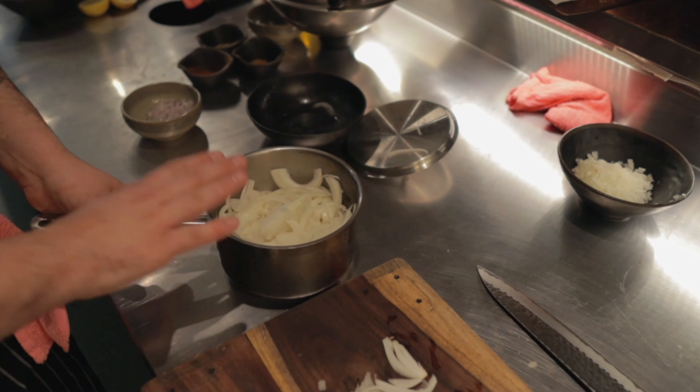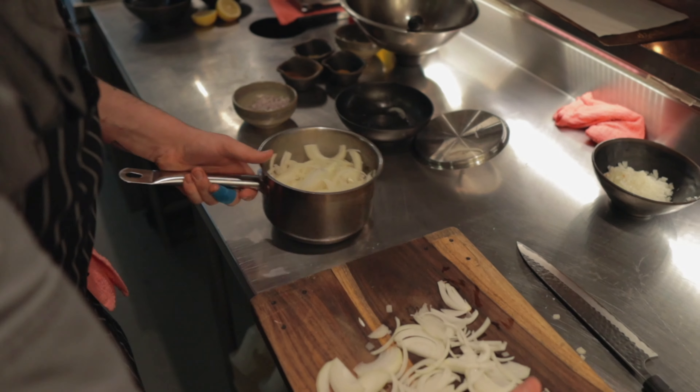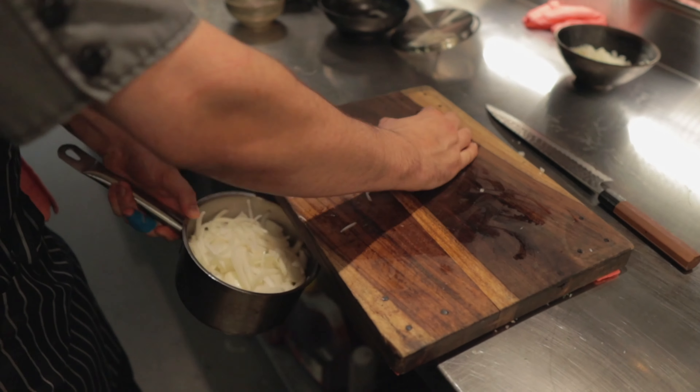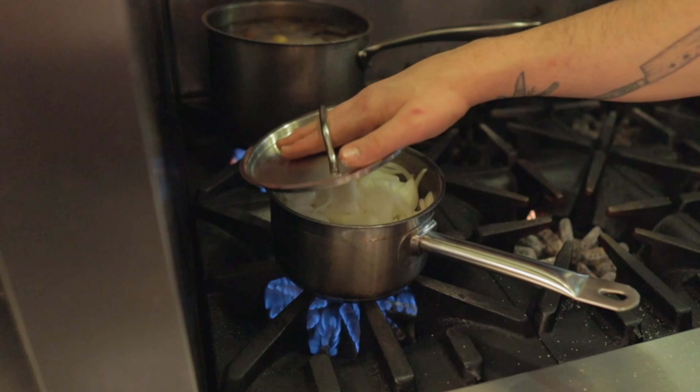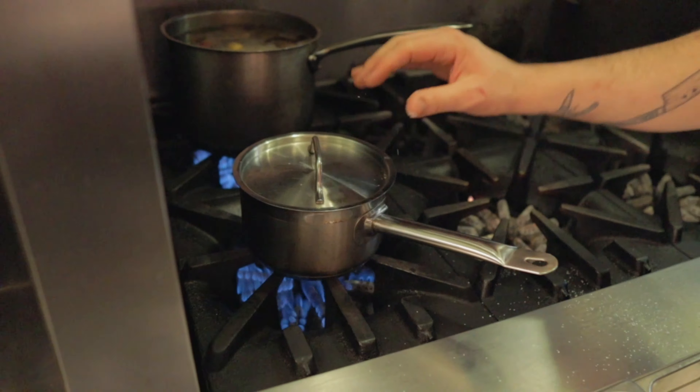When I caramelize onions, I like to start in a cold pot with no oil and just the onions. Put all of the onions in, cover them with salt, cover the pot, and leave it at a low heat. What that's going to do is let the onions start to release their moisture and slowly cook.